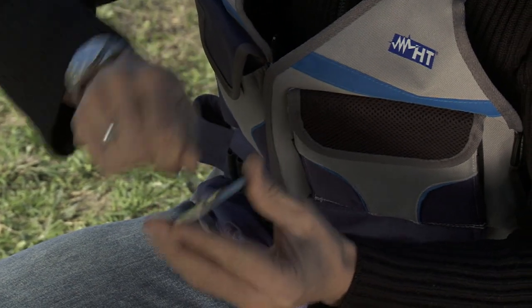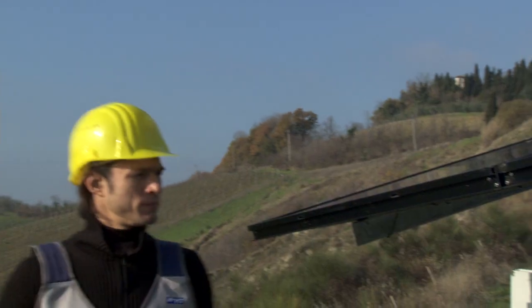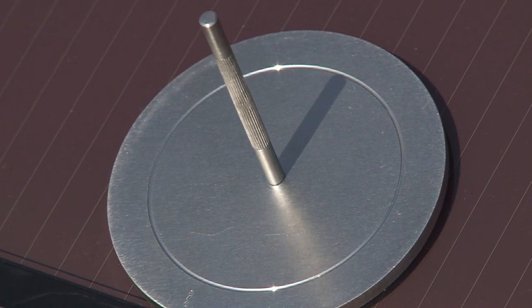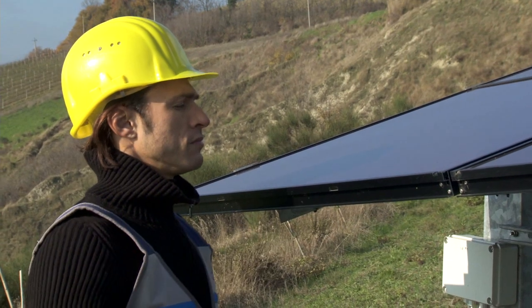Thanks to the inclinometer, it is possible to determine whether or not the irradiation conditions are suitable. If the shadow falls within the circle, you may proceed with taking measurements.